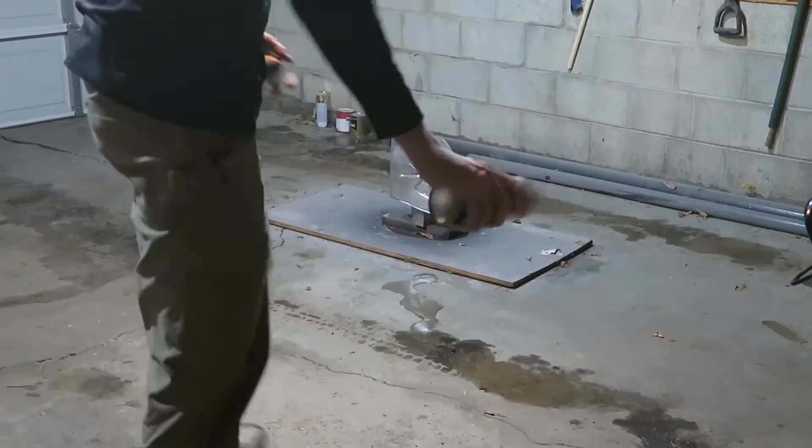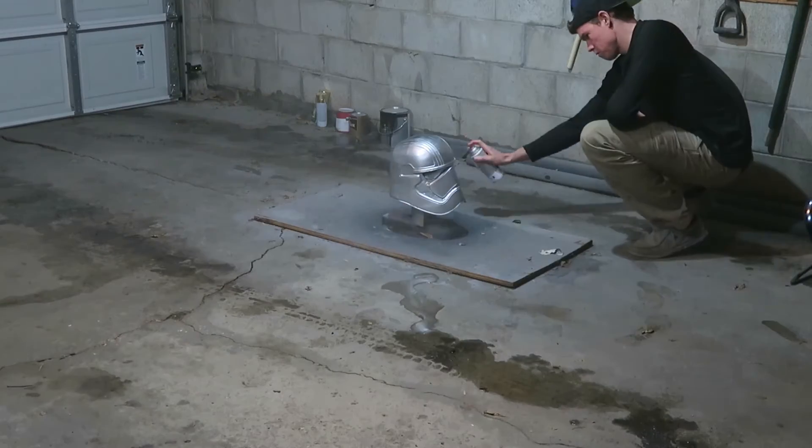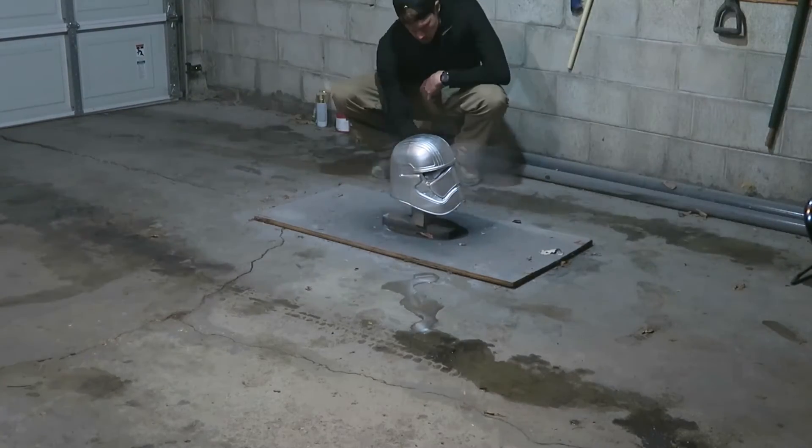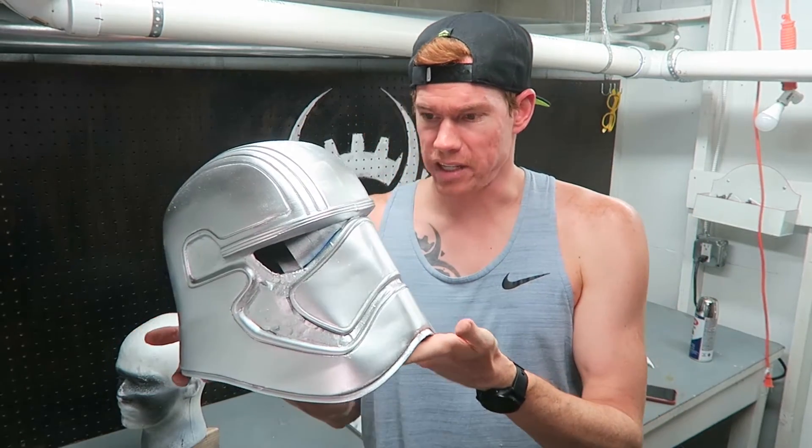After two coats, here's the painted Captain Phasma helmet. A quick note on the color: I used Krylon chrome paint. The color on the cap does not match real life, which was expected — the label shows a mirror finish, whereas what I got is more of a bright silver finish. Getting a true spray-on chrome finish is apparently pretty expensive.